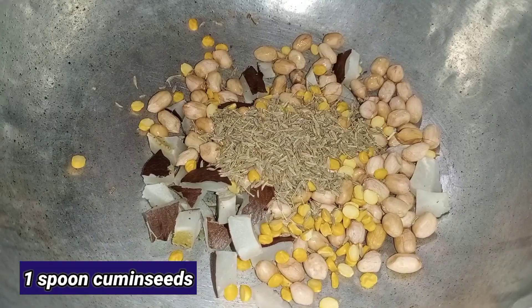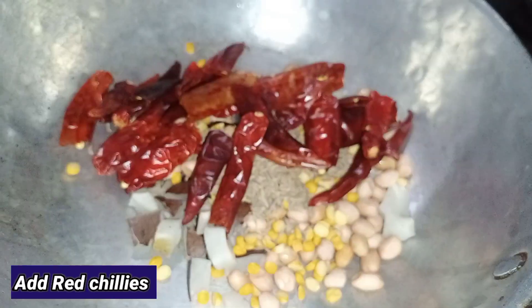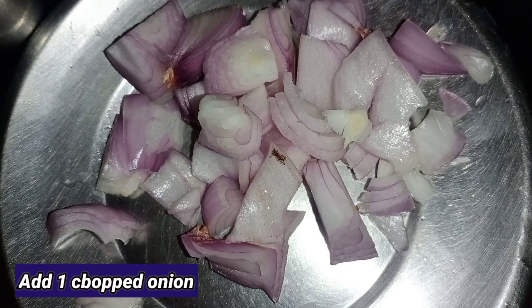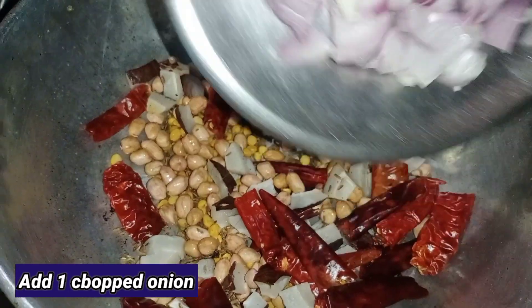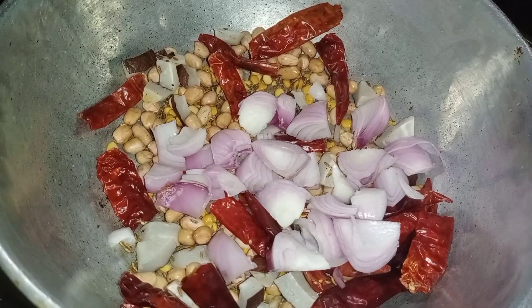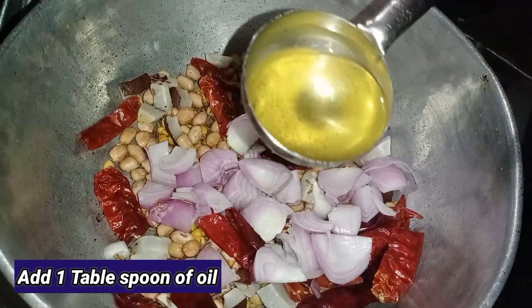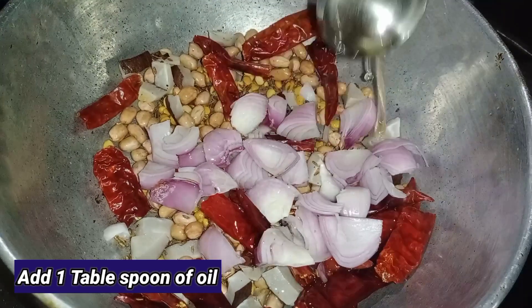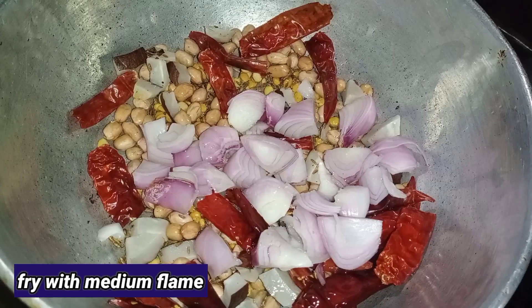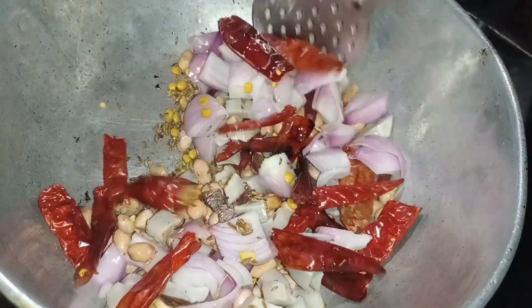Now we are going to fry the onion pieces. Add 1 tablespoon of oil. Make a medium flame and put it on medium flame.